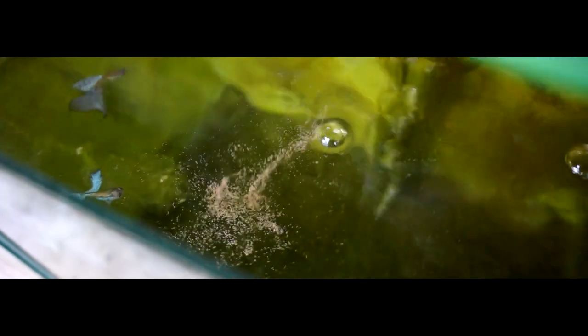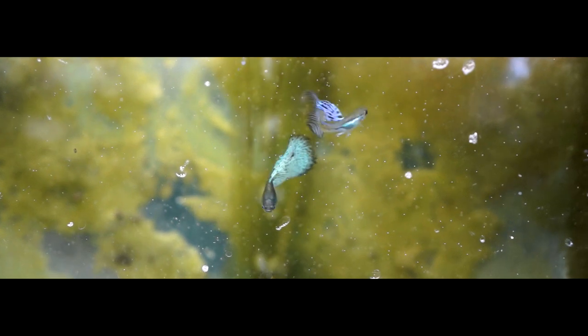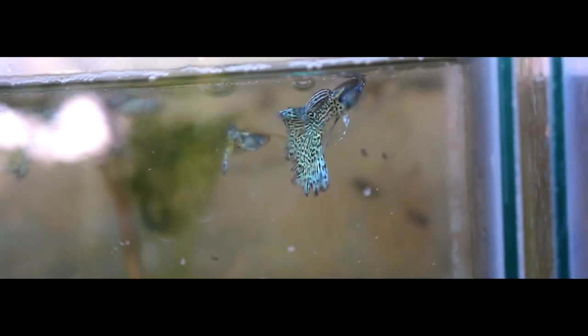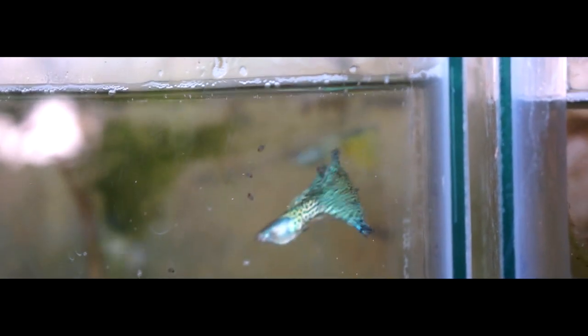Don't worry — my experience shows that guppy fish will still eat the eggshells. I also want to show you my zebra danios fry. They are so cute, right?